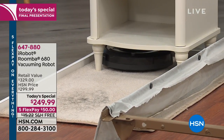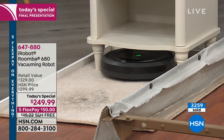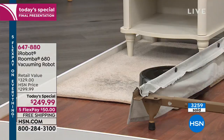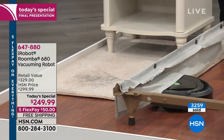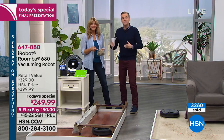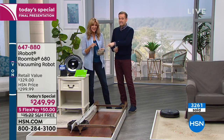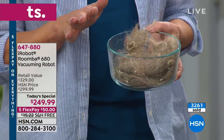Think about what might be hiding in your carpet. Think about what might be in your home — and then do your own test. This was in the carpet after the professionals had been in. Look at all this! After the professionals cleaned my home, this is what the Roomba found.